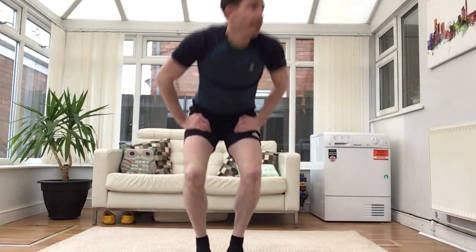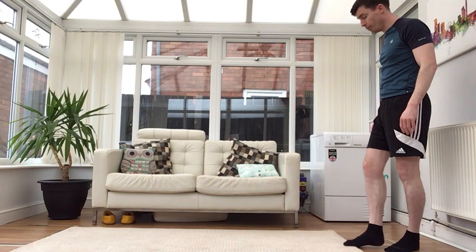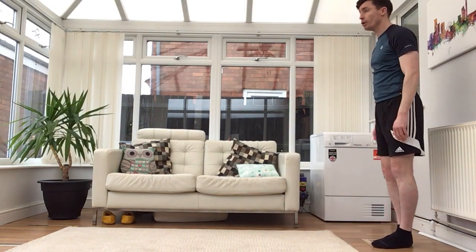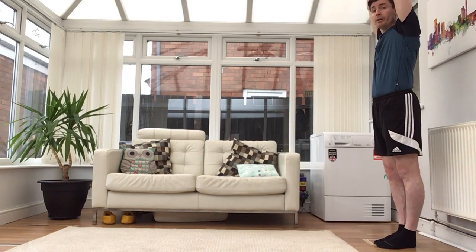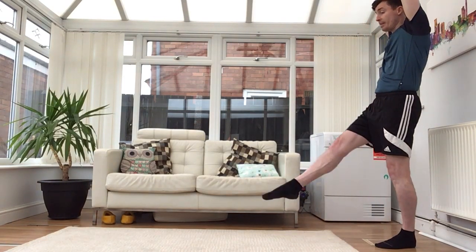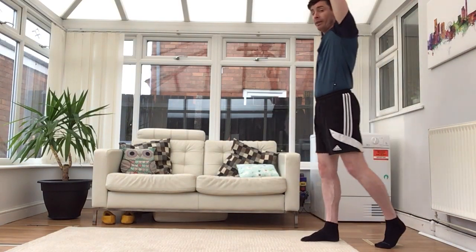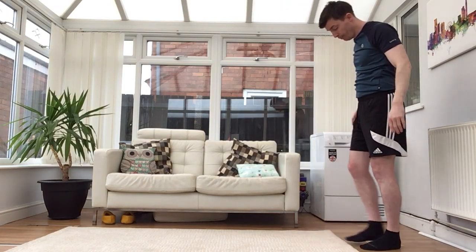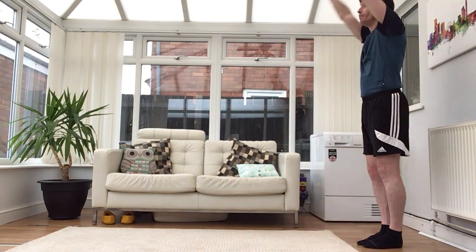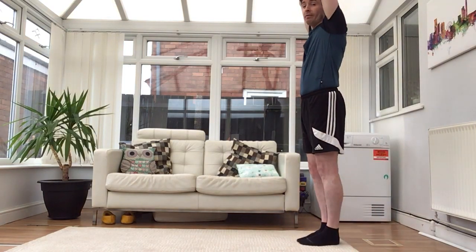Let's get started. Start position — start at the end of your mat. So to start, we lift the arms up nice and high above our head, we take a step forwards with a straight leg, point the toe, and then feet together. We'll try that once more: arms up, step forward, point your toes, straight leg, feet together.